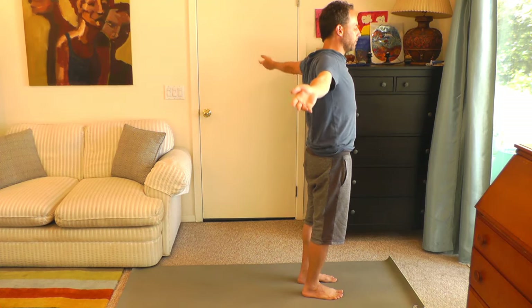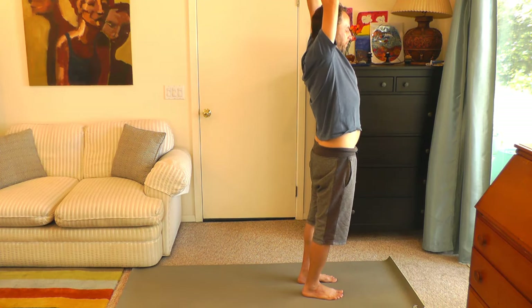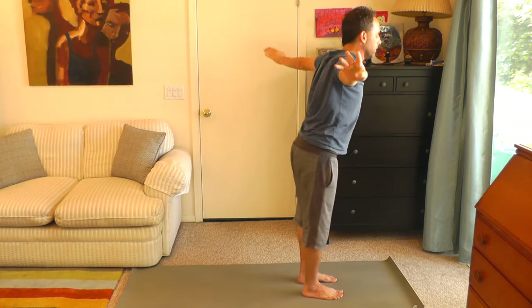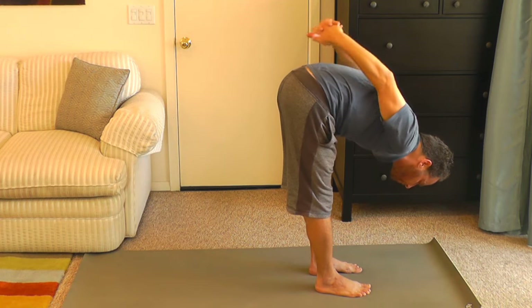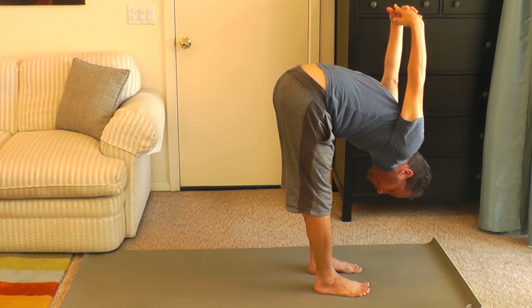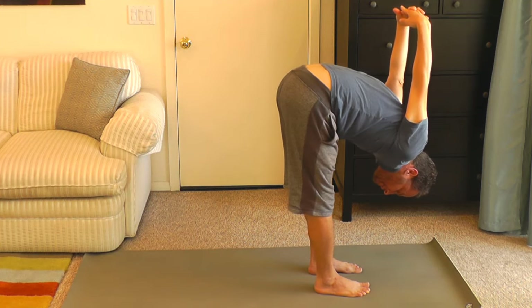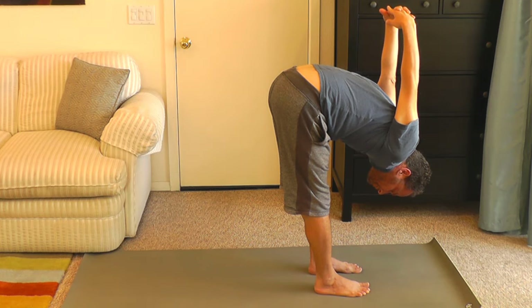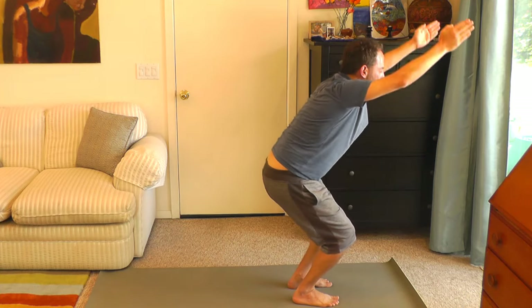Inhale your arms up. Lift up, reach up, one arm at a time. Interlace your fingers and reach up a little more. Then let's come into a forward fold. Interlace your fingers behind your back, and you can leave them on your back, or if you have range of motion in your shoulders, let's raise our arms up as high as you can in a way that feels good for you. Opening up your shoulders and your whole back body. Let's stay here for a couple of breaths.